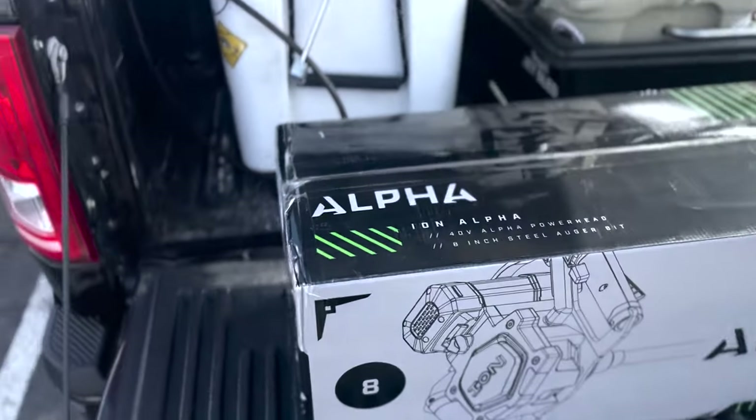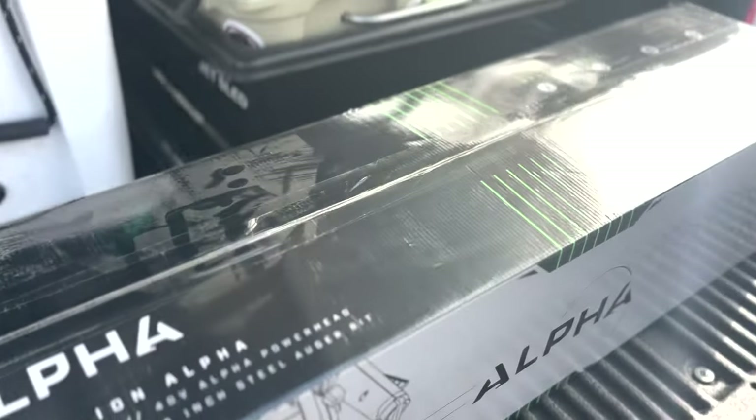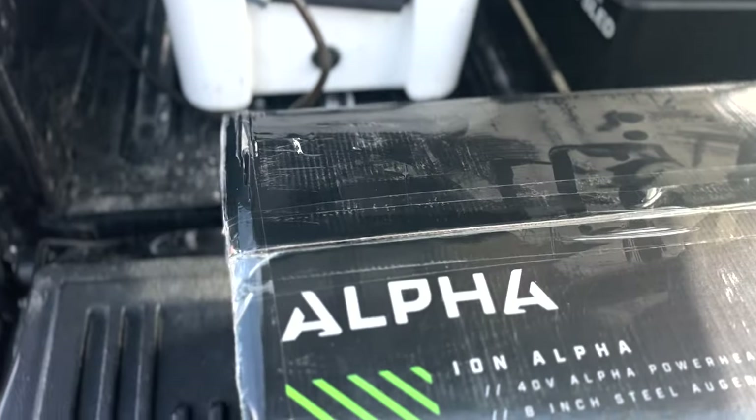Got to pay to play. Had to buy a new auger — ruined my hand auger. So here we are, about to go try a new lake with two feet of ice.